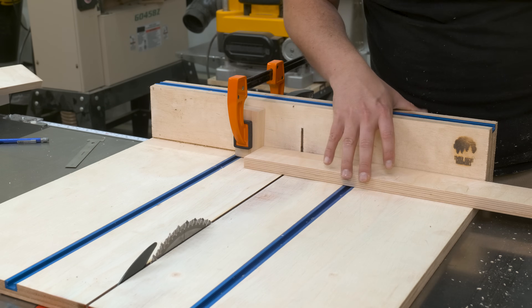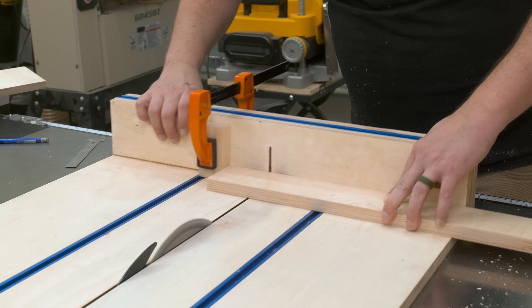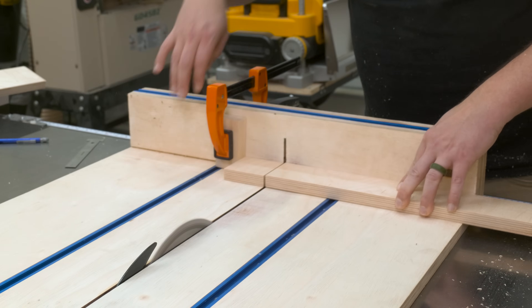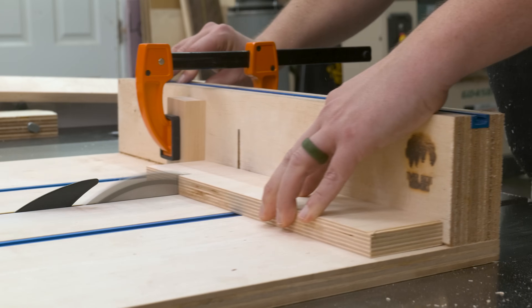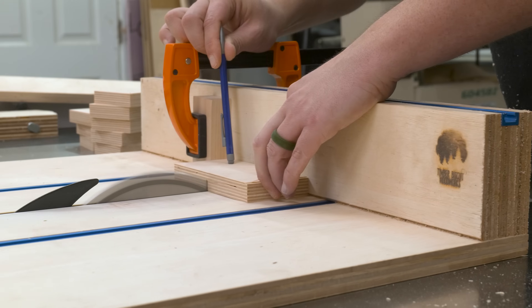Anytime I'm making repeatable cuts, a stop block definitely helps, so I just set that up quickly with a clamp and get to work. At the end of these cuts, things are going to get a little tight, so the rear end of a number two pencil helps keep my fingers away from the blade.